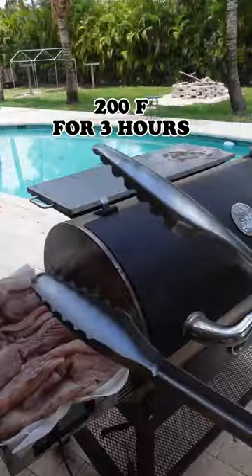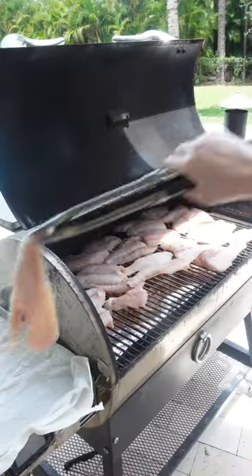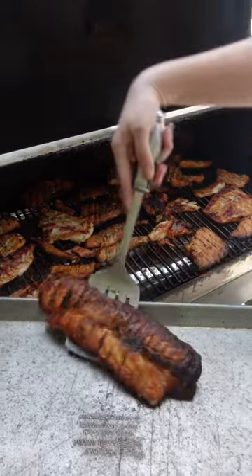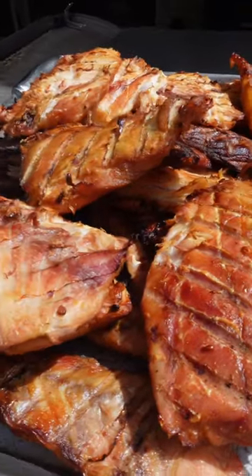Preheat to 200 and smoke your fillets for three hours. I made a lot of fish dip, but you really only need about two cups after grinding it down per serving.